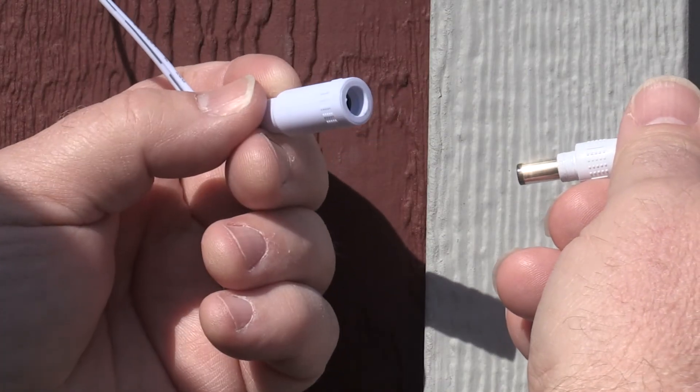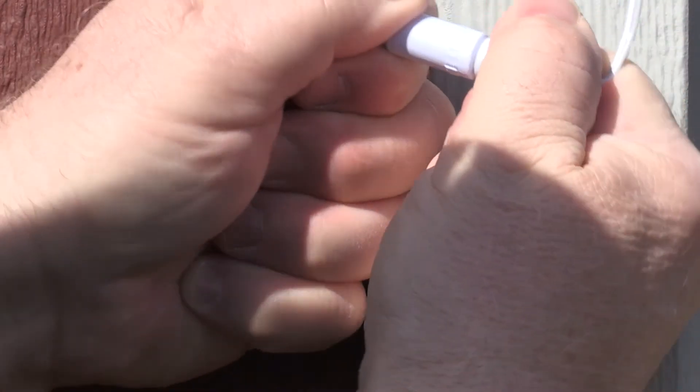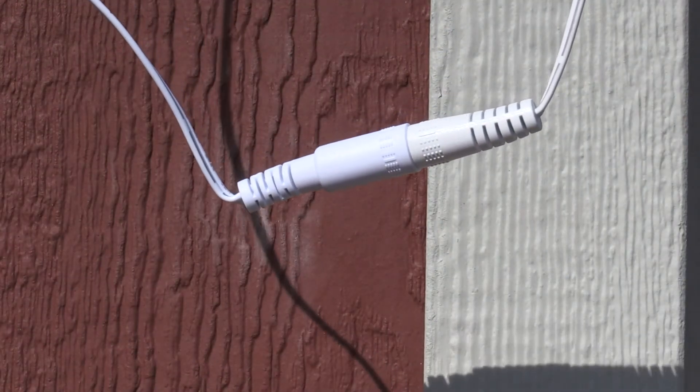Make sure the solar panel cord is firmly attached to the light fixture cord. Push and twist the connector ends until they completely touch and there's no space between the two connectors.